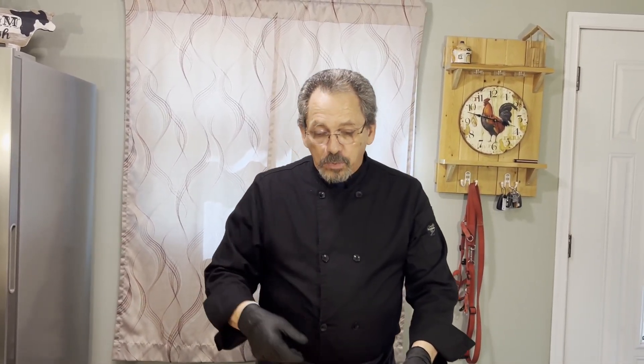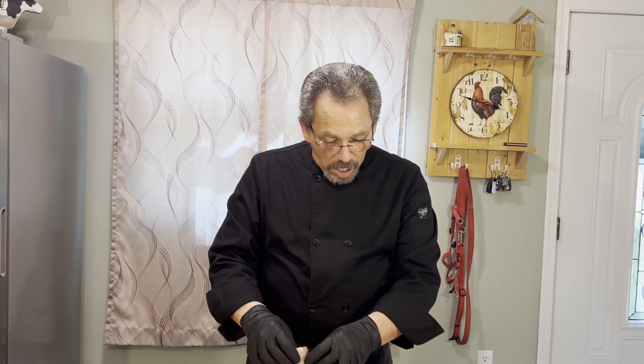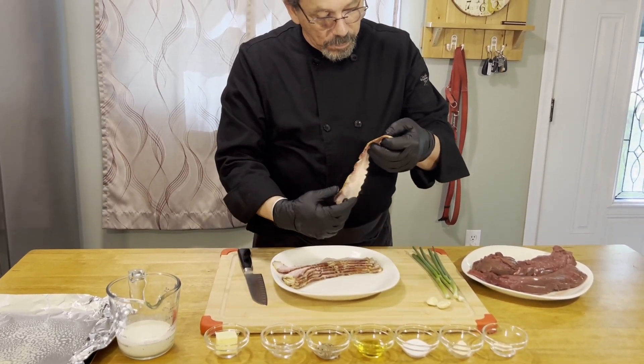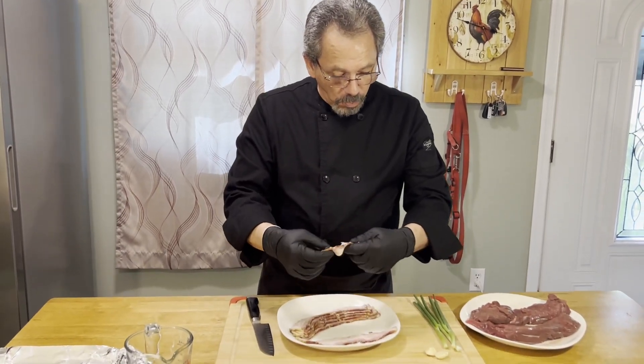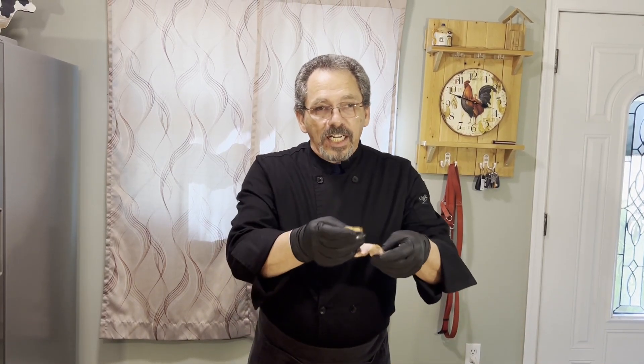The first thing we're going to do is take our bacon and put it in our oven — I'm going to use an air fryer. We'll lay these out and cook them for about six to eight minutes. We don't want it cooked all the way through; we just want it not raw but still soft enough that we can wrap it. The bacon I'm using is a natural smoked bacon with no nitrates and no added salt.